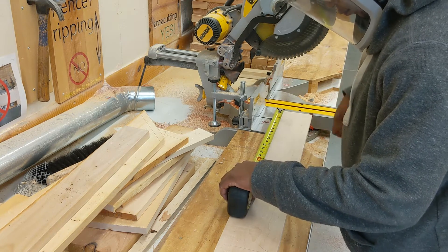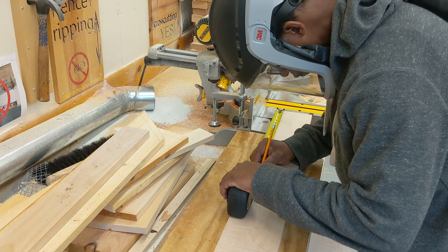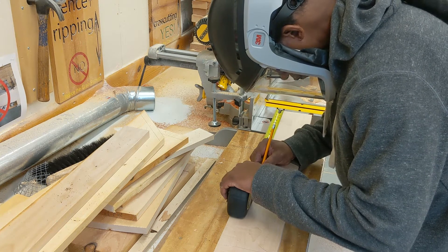This is the maple, and now we are going to cut that to length. Look at me measuring carefully with the tape measure.